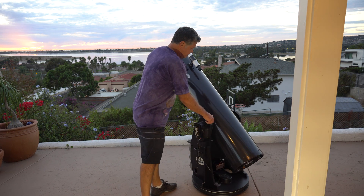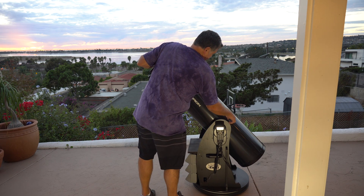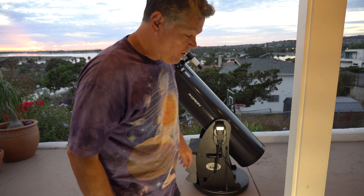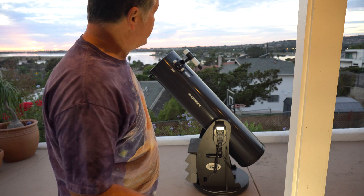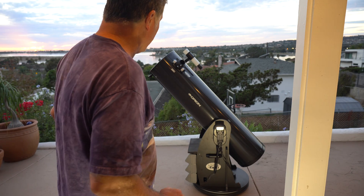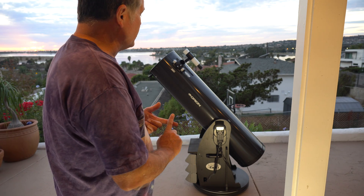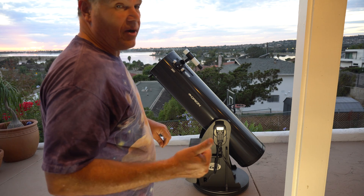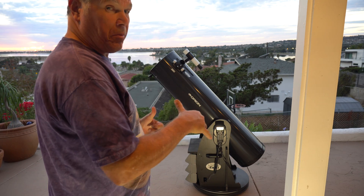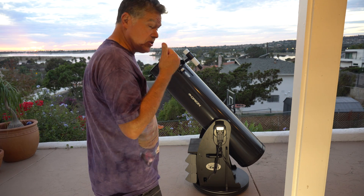It does come apart — unscrew this and it comes off, so it's kind of manageable in two pieces. I brought a dolly so I can keep it set up in the garage, and when the sun goes down I drive it out and start observing. Orion also has the XX series, which is a truss that collapses. Skywatcher has flex tubes, which I like — three poles that just slide up and down. That's my favorite, and they have go-to as well.